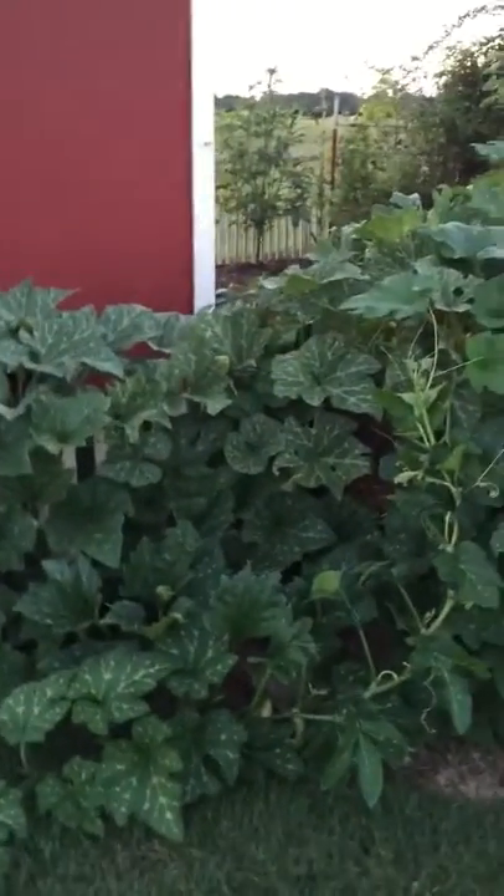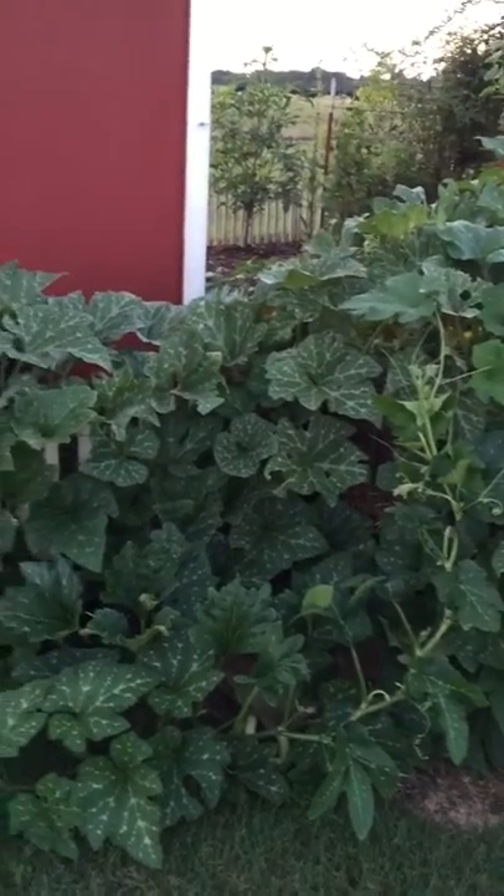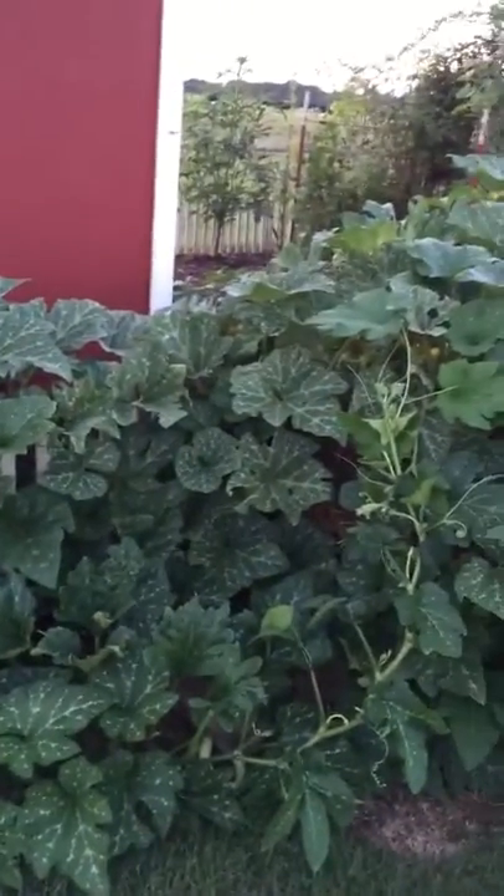I want to update you on a new variety of squash that I grew this year in the Muschata family. It's called a couple different things — Tromboncino and Zucceda — and it has absolutely just taken over.